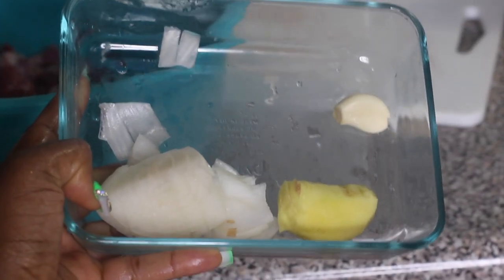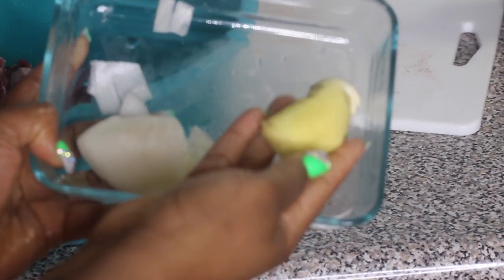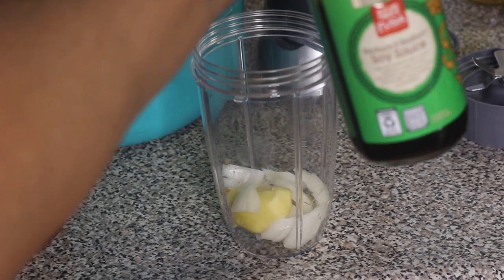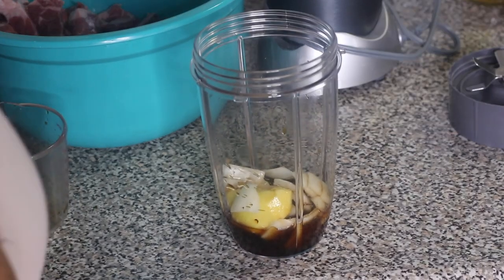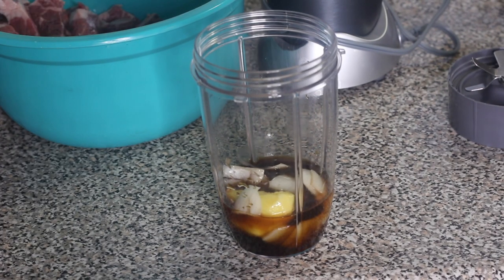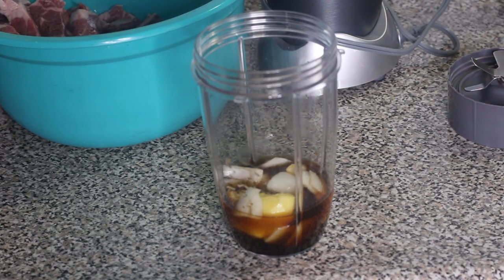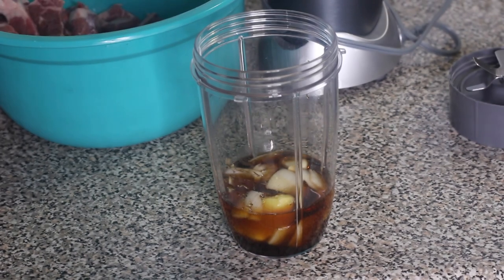So we're going to make a marinade for the beef ribs. In this bowl I have a huge piece of ginger — you want to use a good-sized piece — and then I also have half an onion and about two cloves of garlic. I'm going to put that into my NutriBullet; you can use a blender. Next I'm going to add in some soy sauce, some rice vinegar, and some sesame oil.